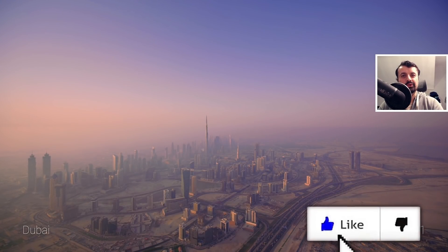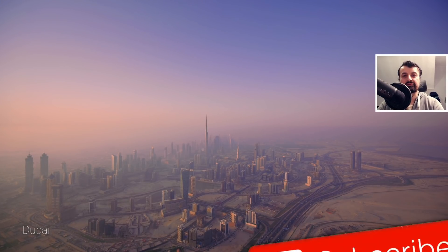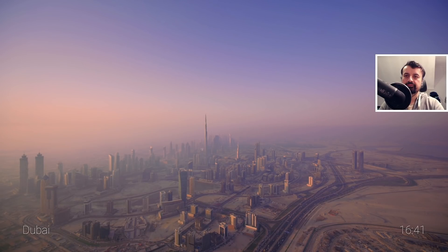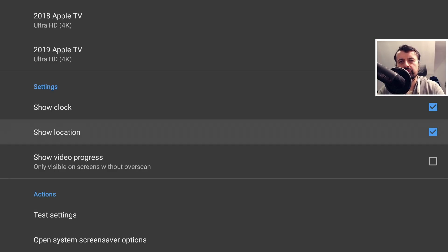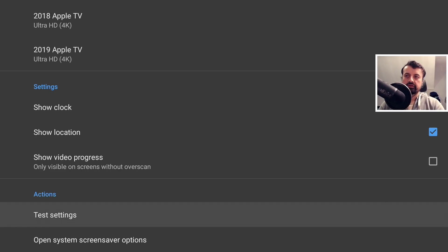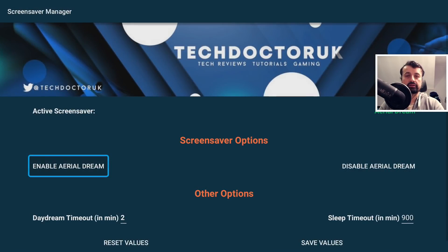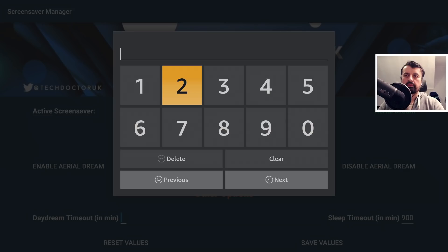Let's now click on test — give that a second — and we are now enjoying these amazing Apple TV 4K screensavers on our Amazon device. Let's back out of that. If any of you guys are still with me, leave a comment below with hashtag 'dreams' and I know you made it this far in the video, which I really appreciate — I'll heart that comment. Let's go back to the toolbox and set the timeout to one minute just so you can see that it's working properly.